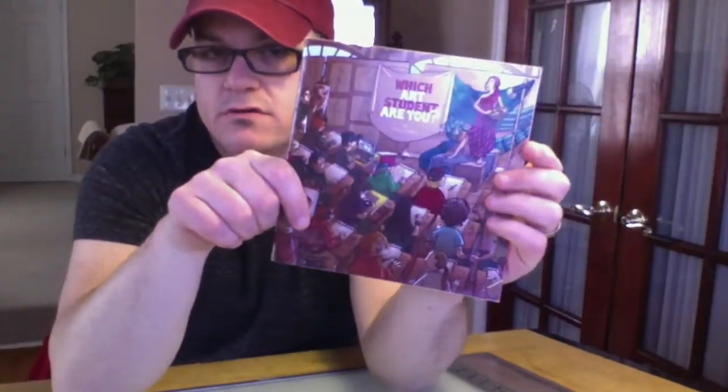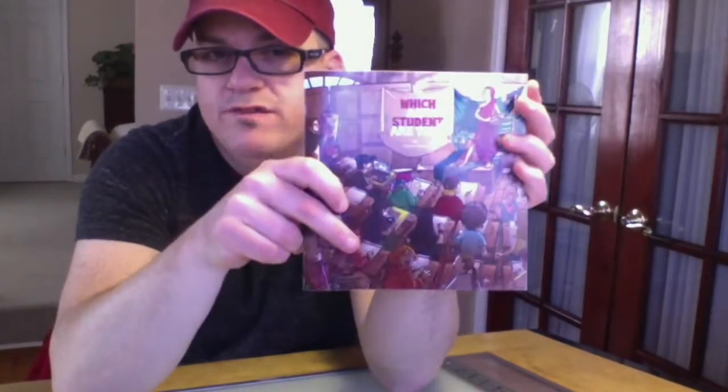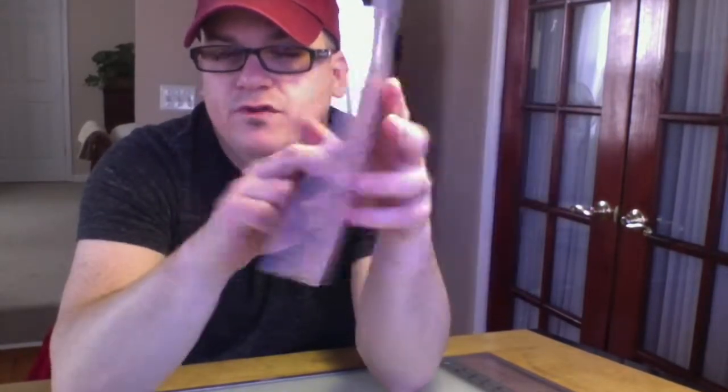Hi everyone, I made a cheaper version of the 'Which Art Student Are You?' book. It's only ten bucks, it's thinner, it does not have the '15 years later' student feature — it just contains the 25 student types in full color. The binding is a little different; the other one had perfect binding. This one, as you can see, is typical comic book format with a thinner cover and white stock pages inside — seven by seven. It's not a huge book but it's fun.